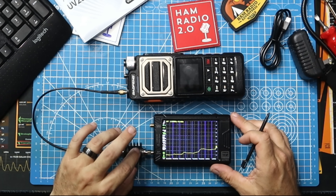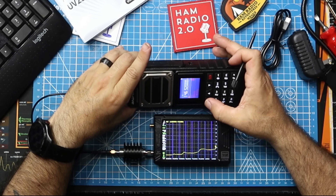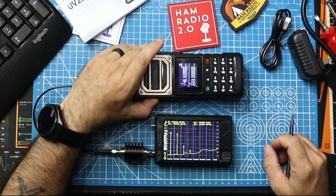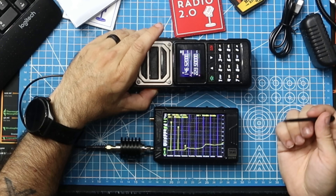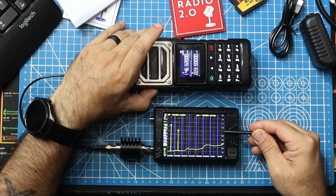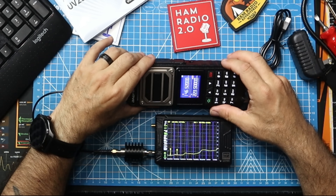Going through the dBm attenuator right there. I'm going to change this because I think it's on high power — I don't want to do it on high power, I want to do it on middle power. Medium power there. 146.52 — so the number one harmonic is at 146.52, which is where we're supposed to be. Number two is at around 293, and you can see how high it is — it's at negative 20. Zero is right here, negative 20 is right there. So it's still a dirty frequency the way we're used to seeing on Fangs. And now I'm going to switch it over to 220, because it's supposed to be a tri-band radio.